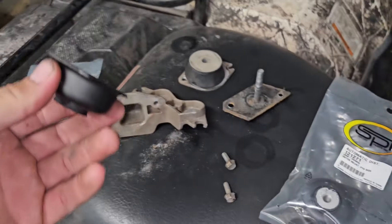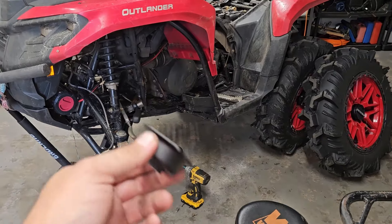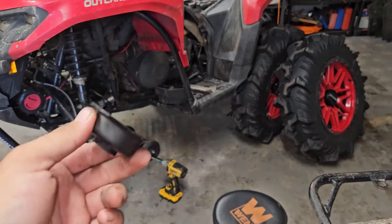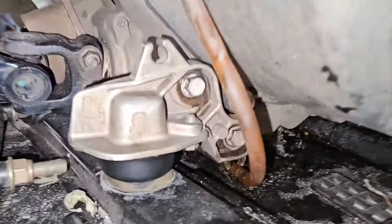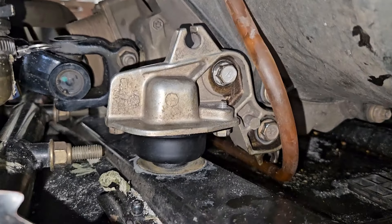This is my first time trying to install it. I'm going to go ahead and put it on the machine and see how it works, and if it does work good, I'll tell you that in a few minutes. I cannot believe it — these mounts installed absolutely like factory, very easy install.